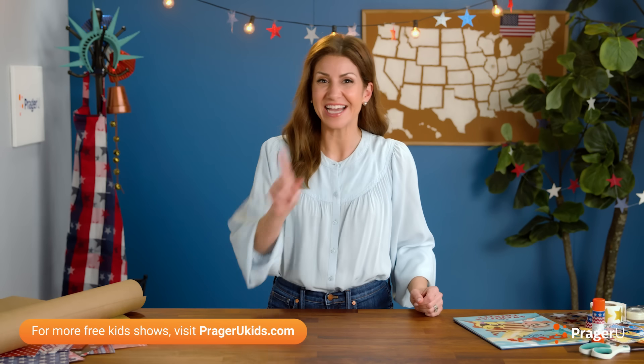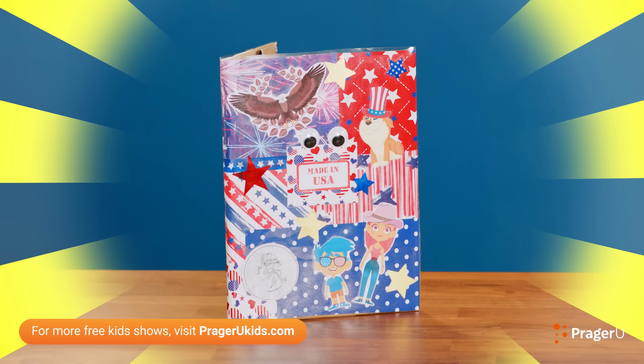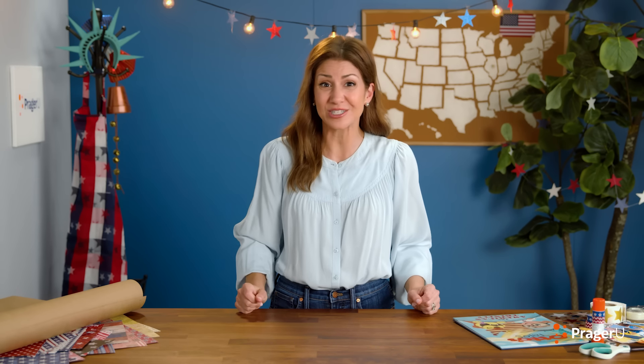Crafts, history, and your questions. I'm Jill, and today we're making a DIY book cover to learn about the story of books and how schools started in America.